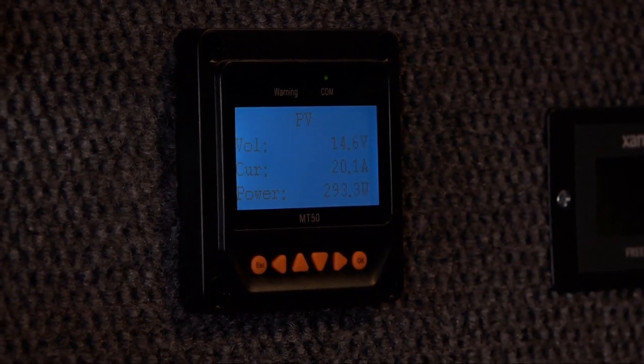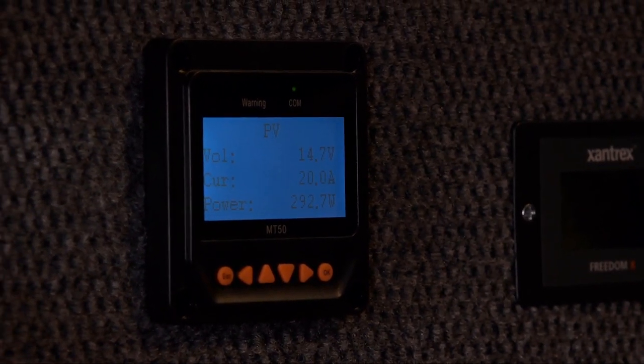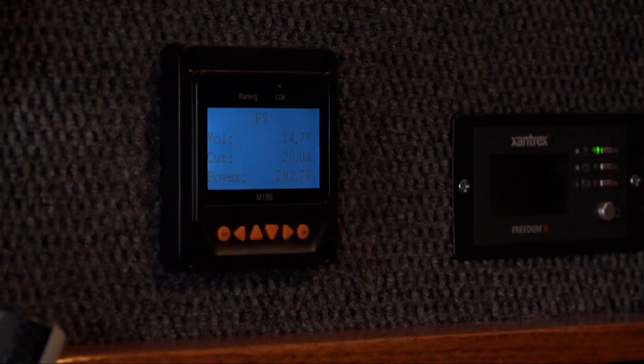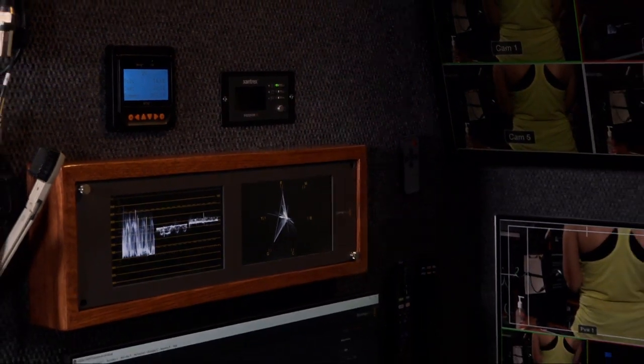During the daytime when the sun's out, a significant portion of the trailer's power actually does come from solar. Obviously when the sun's not out, all the power comes from AC. It's also nice when I'm away from power — the solar panels can keep some of the core systems running, like networking and security systems, exclusively off solar. So if I had to park the trailer somewhere for an extended period, those important systems would keep running.